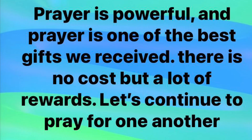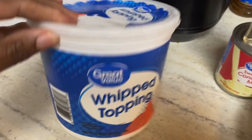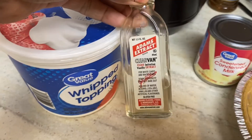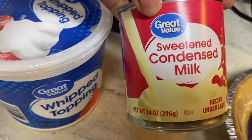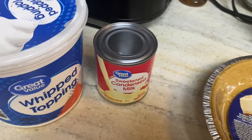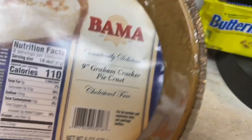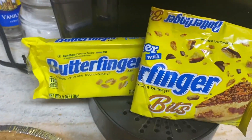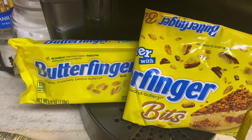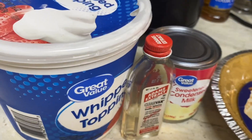Hello, everyone. Welcome back to another video. Well, today, guys, I prepared for you a delicious Butterfinger Icebox Pie. My ingredients are Cool Whip, Condensed Milk, Vanilla Flavoring, Graham Cracker Crust, and yes, the main attraction, the Butterfingers — the Butterfinger Bits. Come on and go with me, and let's get this video started.